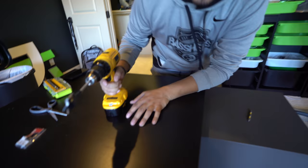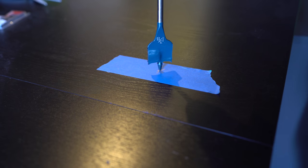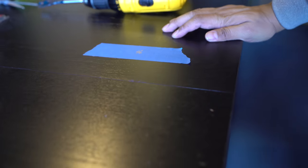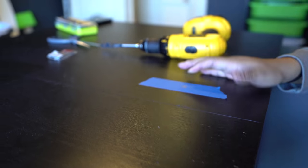All right. Ready? Okay — wait. I gotta see what's under here before I drill it. Can't drill into stuff that's under there. Nothing? No, we're good. Okay, I made sure.